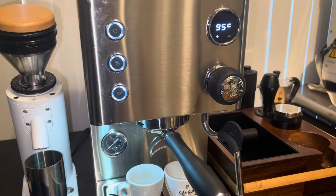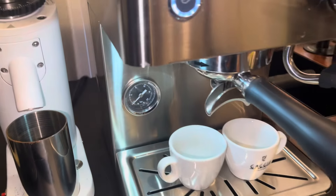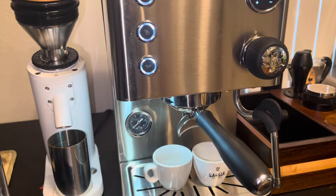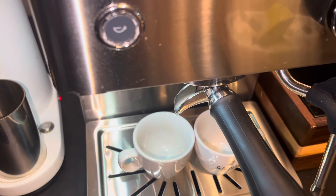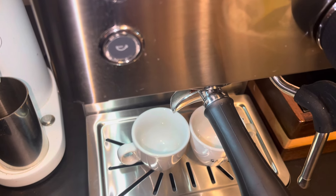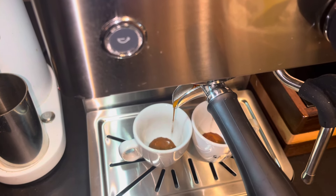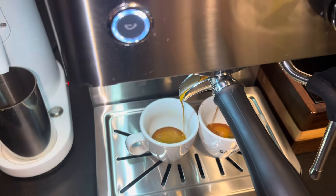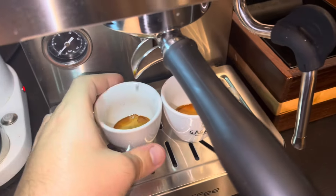I prepared everything beforehand to keep the video shorter. We have 18 grams in and I'm going to use the spouted portafilter that comes stock with the Meticoffee Apex or the Turnado. I'm just going to pull two shots — just the beginning of it — so that really thick, dark part of the shot is what we're looking for. We'll let that run for about five more seconds. There we go — a very concentrated part of the shot, ready to go.